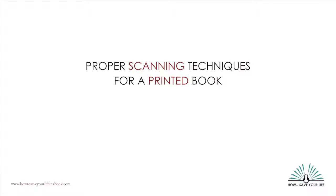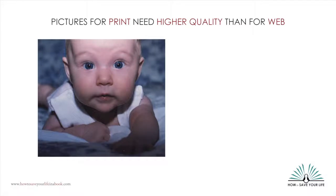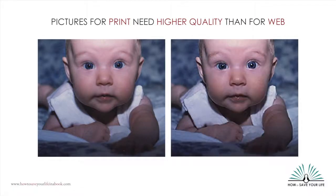Hi, this is Allison with Pictures and Stories. Today I wanted to give you some tips on how to properly scan your prints, slides, and other documents to use in a live storybook. Photos that are created for emailing or use on the internet won't have the resolution and quality you need to print that photo in a book. Just because a photo looks great on a computer screen doesn't mean it will look great when it's printed in your book.